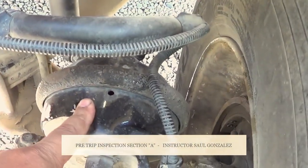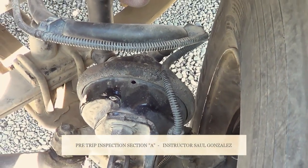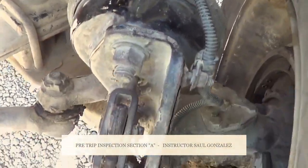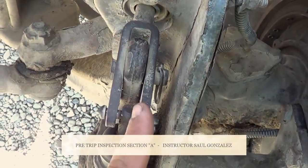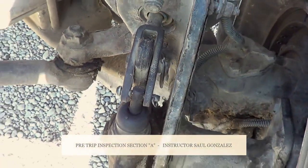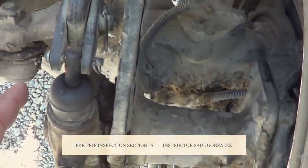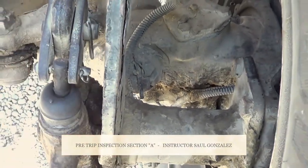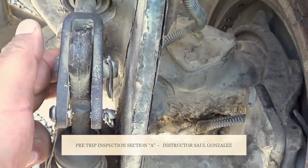This right here is my brake chamber and my brake chamber clamp. I'm going to make sure there's no crack, broken, or leaking, and it's securely mounted, no missing hardware. This is the push rod, and in the middle is my slack adjuster. I'm going to make sure they're not cracked or broken, and they're securely mounted by the pin and cotter pin — I have two: one in front and one in the back. If I pull on it when my brakes are released, it should be no more than one inch of play.